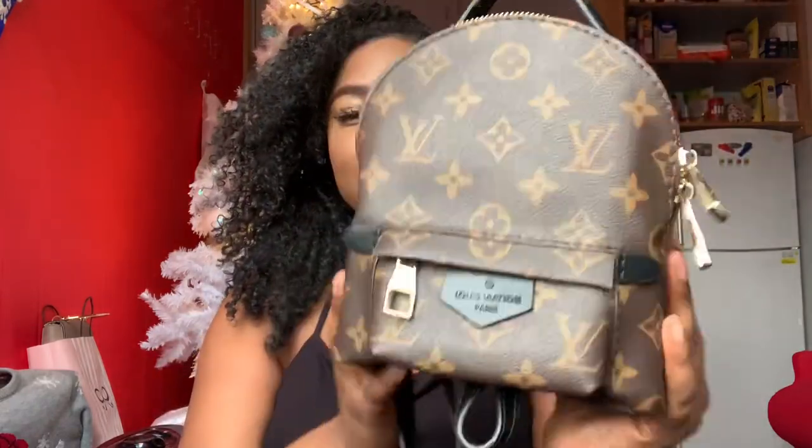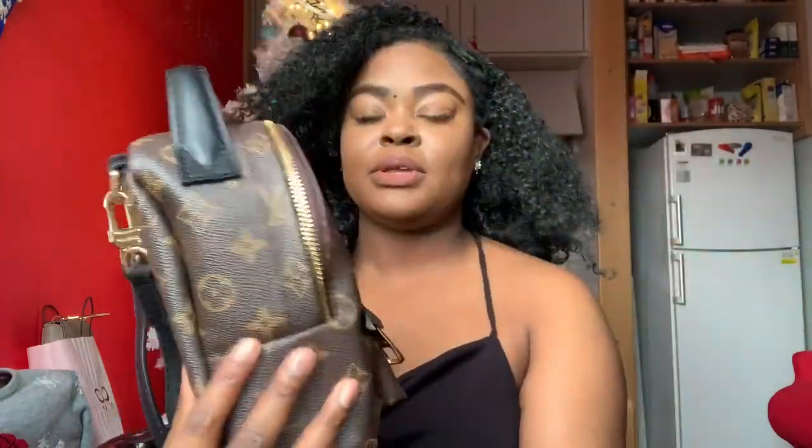Hey guys, welcome to my channel, it's Sofia. I wanted to scoot back a little bit from the camera because I really want to get into this replica bag. Look how cute it is — this is a Palm Springs mini bag and it's so cute. We're gonna jump right into this.